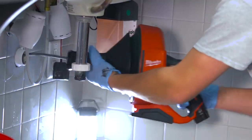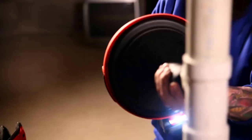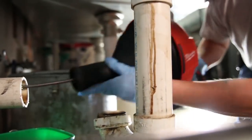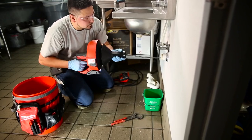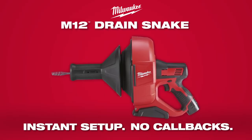The M12 Drain Snake is the lightest 2.5 inch drain line machine with the most versatile design, delivering the best solution for clearing fixtures and small drain lines. Leave knowing the job was done right and confident that you won't get callbacks. The M12 Drain Snake from Milwaukee.